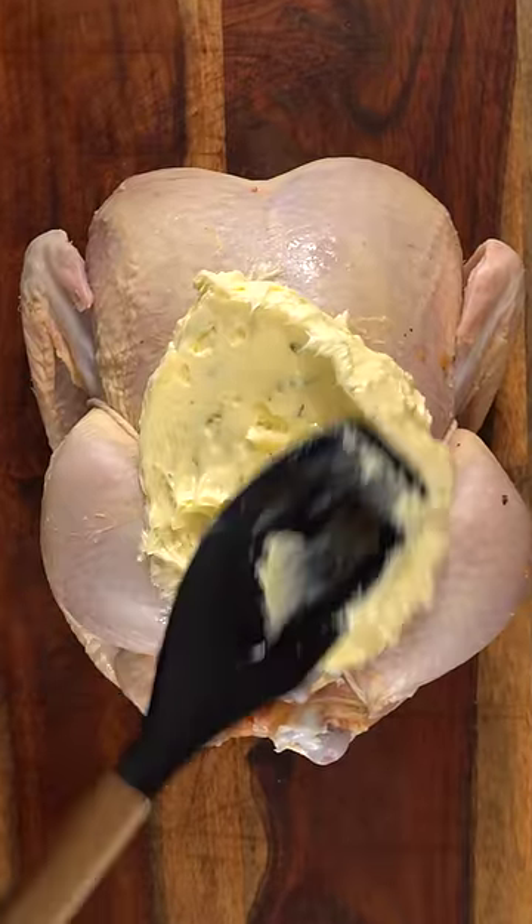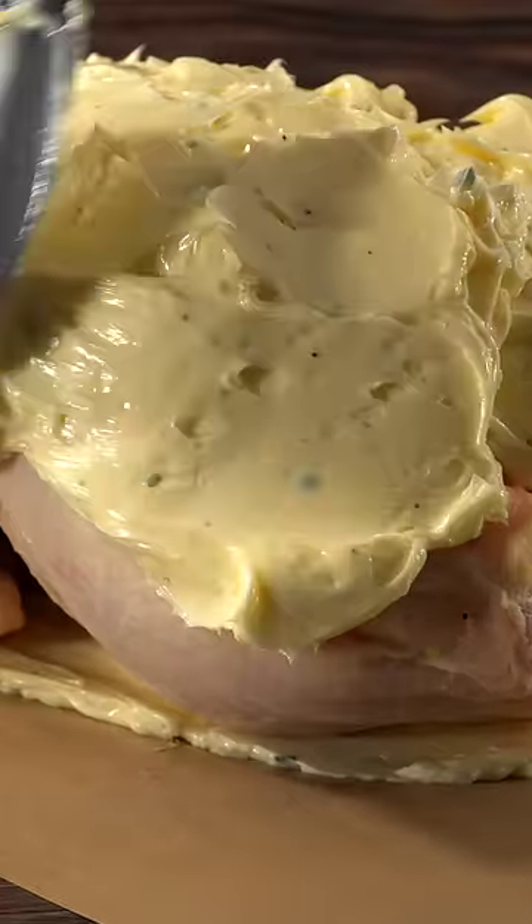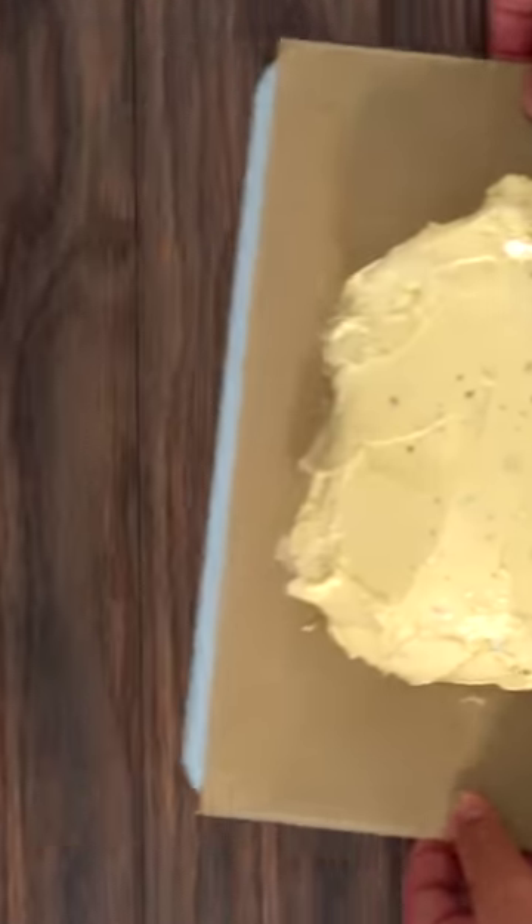This is the world's first butter dry aged chicken, and I agree with you this experiment is insane. Here's how I did it.